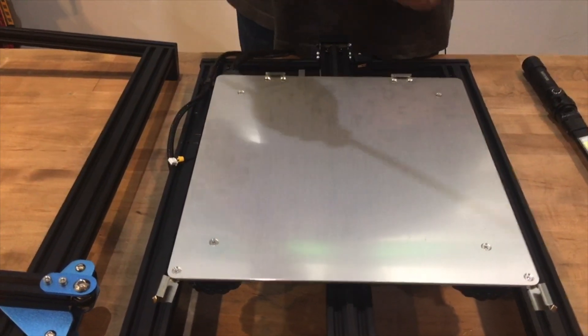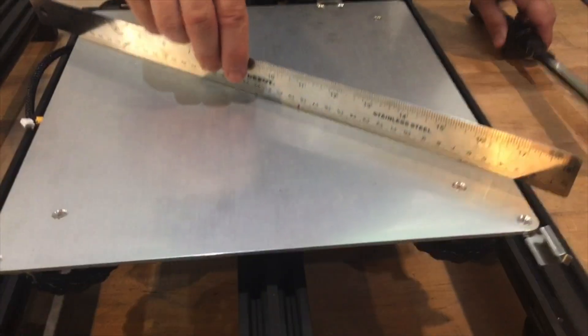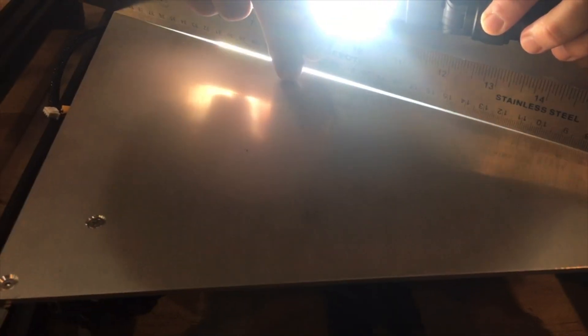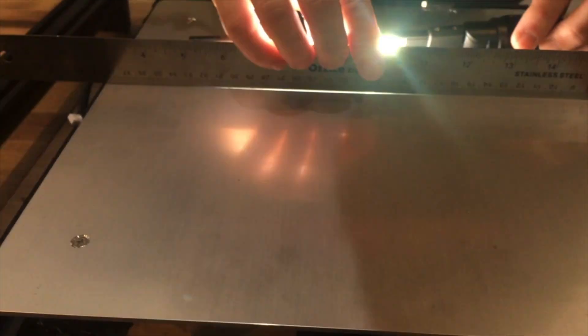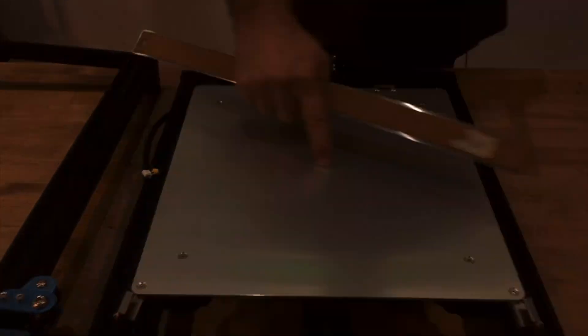The way we check this is we take a steel straight edge, lay it on edge, get down at eye height, and shine a light behind it. Here you can see it's bowing a little bit in the middle. Putting the ruler across horizontally — it's not so bad there. But there's a bow towards the back and a bow in the middle, so we've got a little bit of a bow in this area right here.